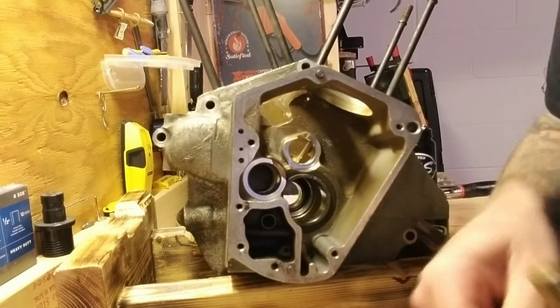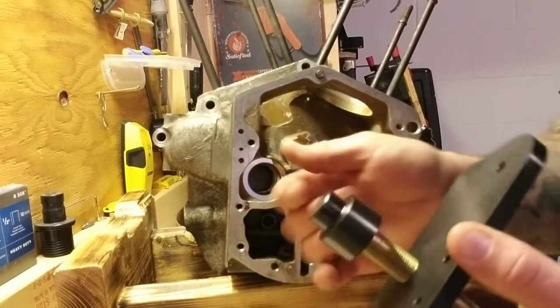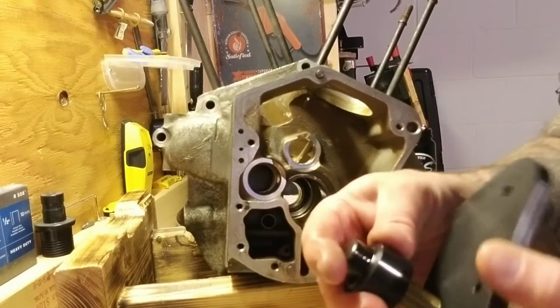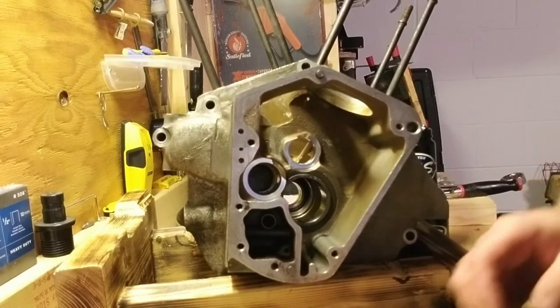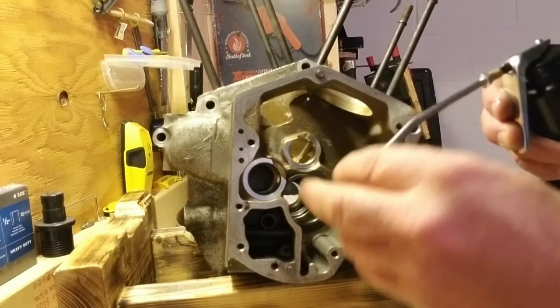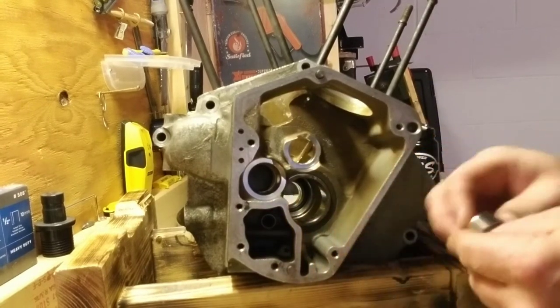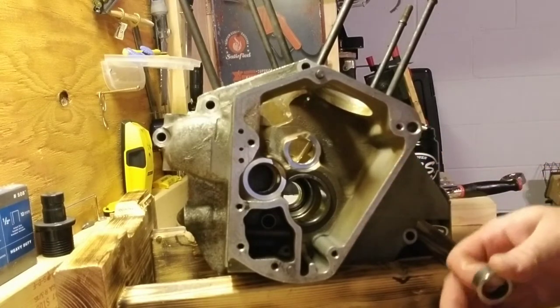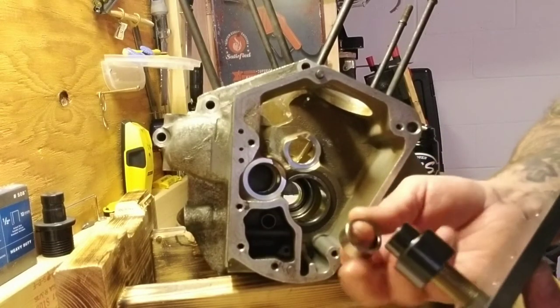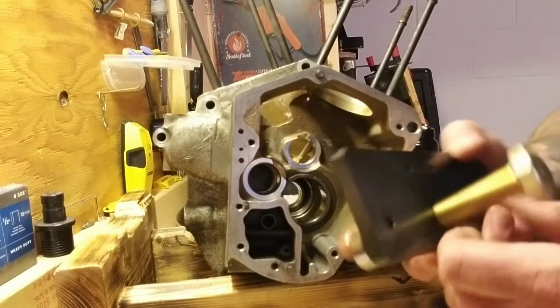Once that's through, thread the press plug onto the forcing screw until it bottoms. Take your bearing, oil up your new bearing — this is an old bearing just to show. Install the bearing with the numbers towards the plug so they're facing you when you're looking at it.